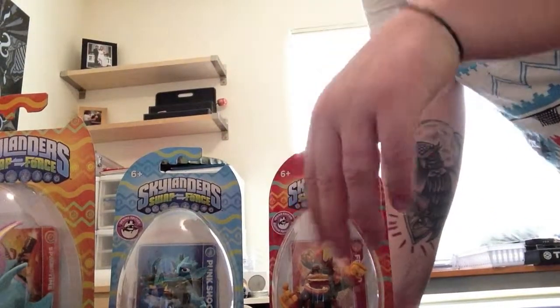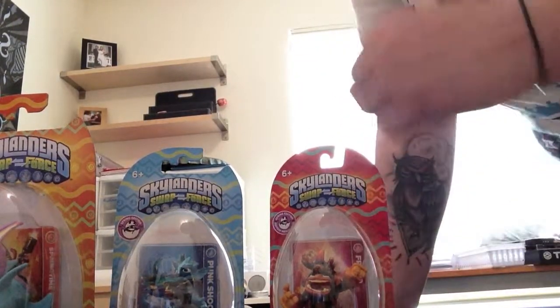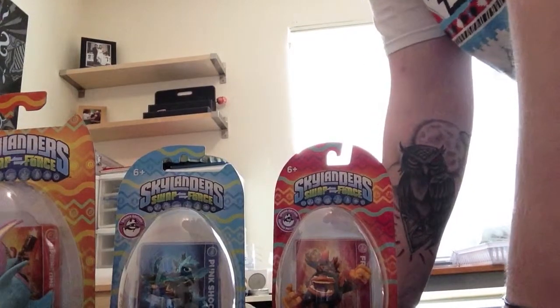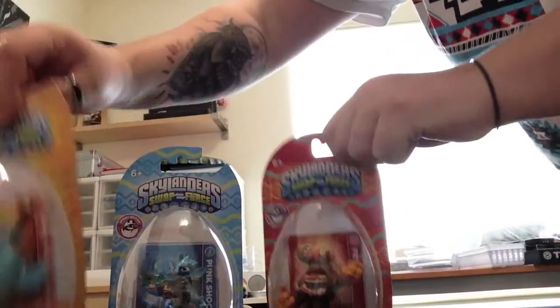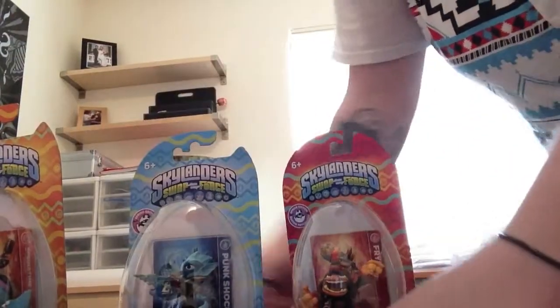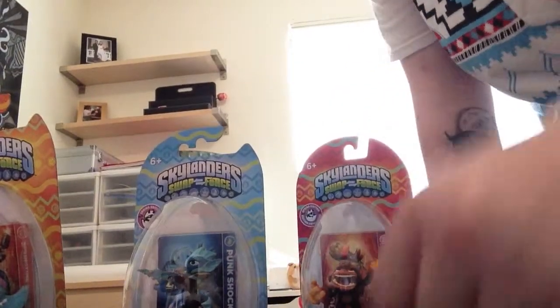I can't wait — just keep watching and subscribe and you'll be seeing a lot more videos coming up: unboxings, gameplay, contests. I'm gonna be doing contests, so stay tuned and pay attention because you never know if you can win one of these. That's it for today!